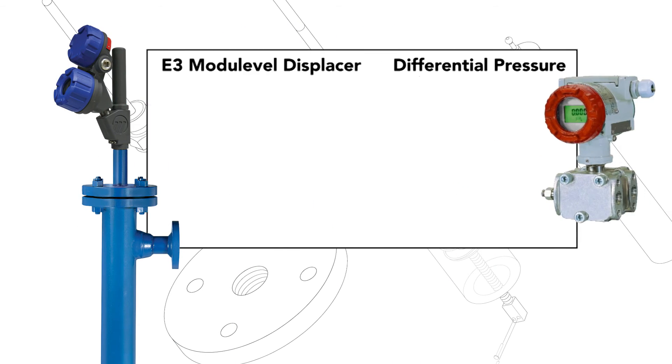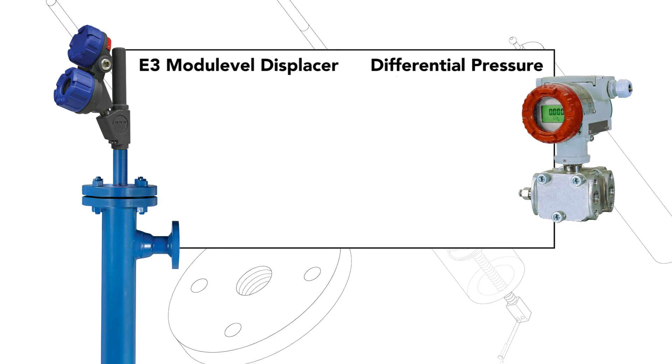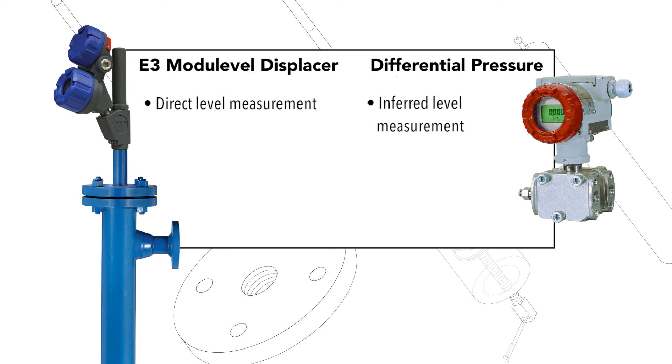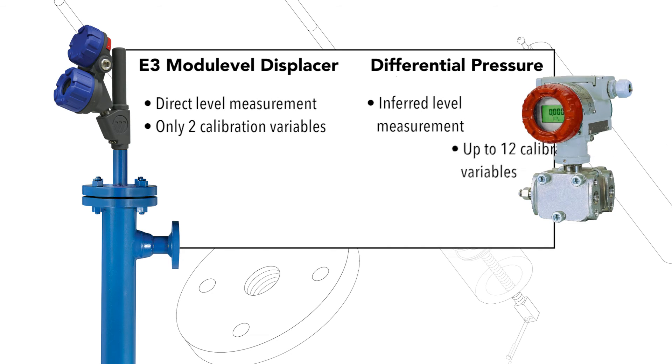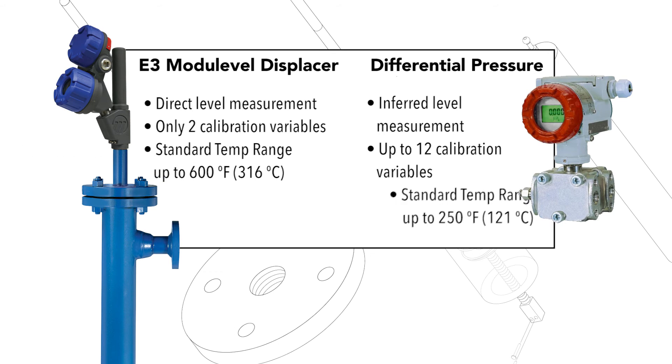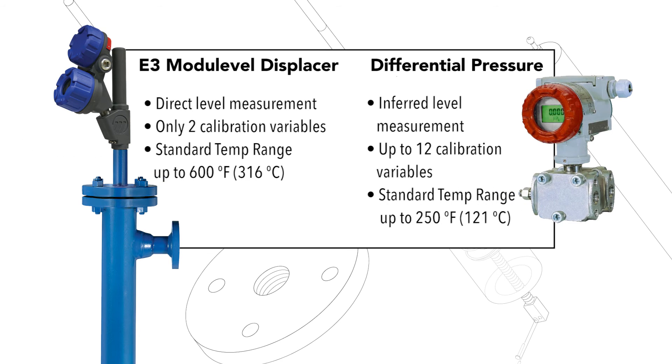E3 Module Level displacer transmitters also outperform differential pressure transmitters. They provide direct versus inferred level measurement, require only two calibration variables for proper operation, offer a higher temperature range, and are quickly and easily installed.